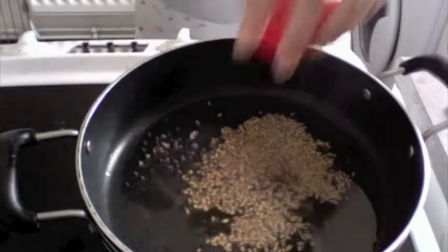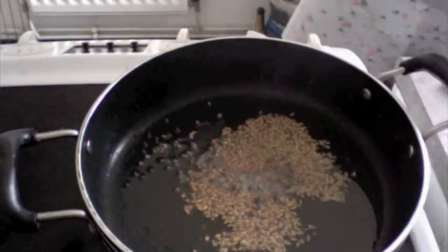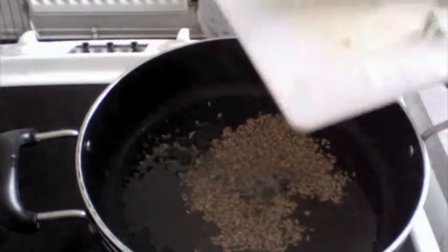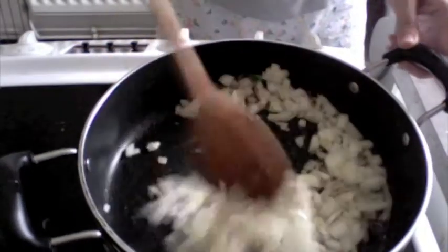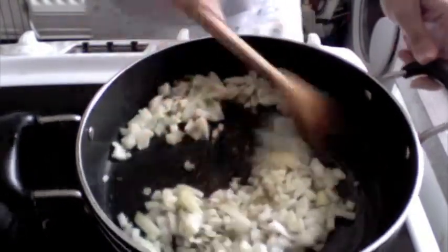One teaspoon of mustard seeds. It's important that these pop — we can't let them stay whole, so they will pop. Add one onion finely chopped, give this a nice mix and let the onions cook along with the cumin seeds and the mustard seeds.